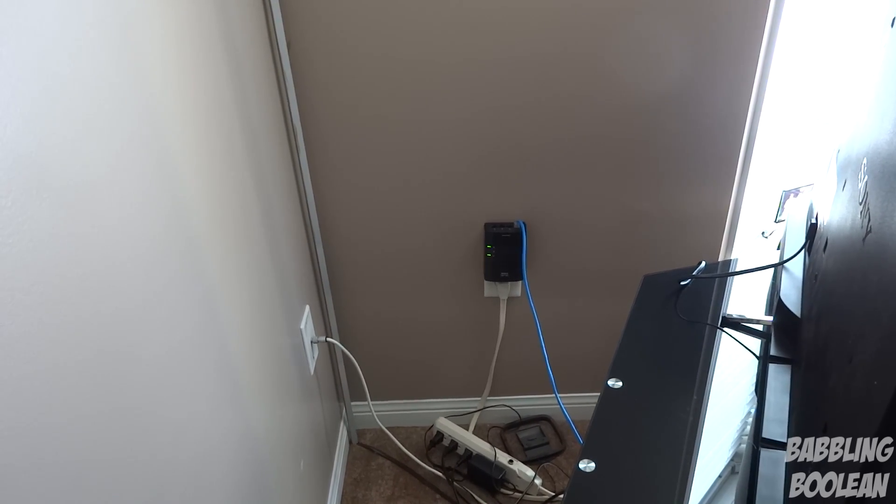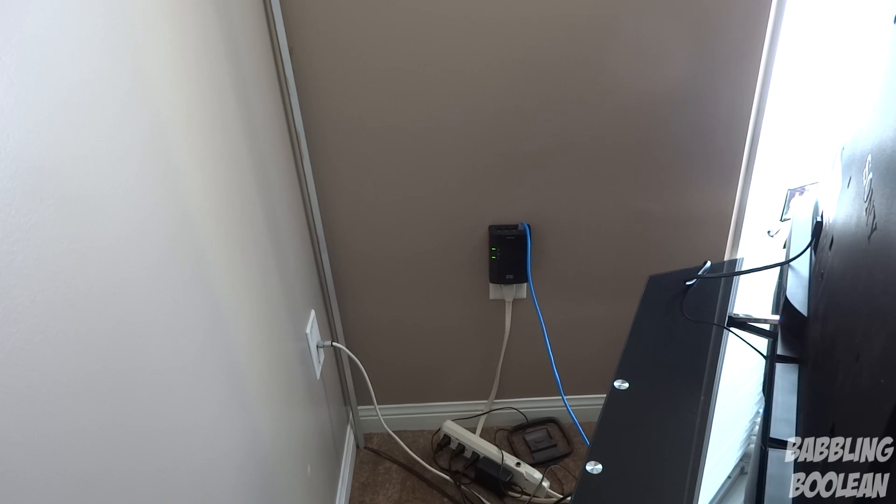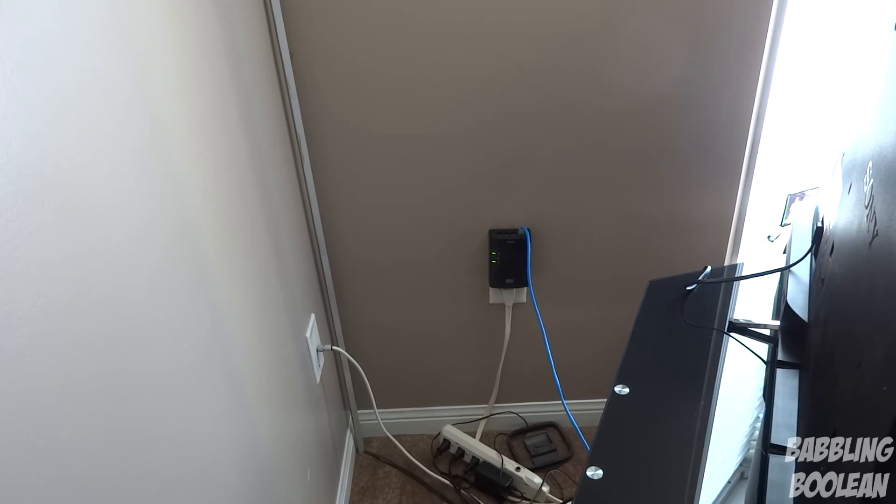That's basically powerline - it literally sends internet signal through the power outlet throughout your home. To recap: you have two adapters; one receives internet, you plug it into a power outlet, it sends internet through your outlets and looks for another adapter, which you then connect to your device with a wire. You must have a router, and you cannot plug powerline adapters into power bars - they must have a direct connection to the wall outlet.